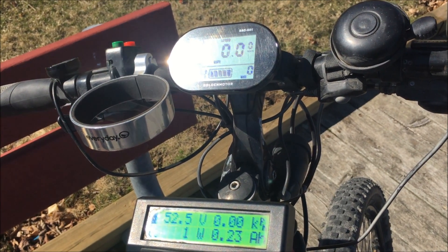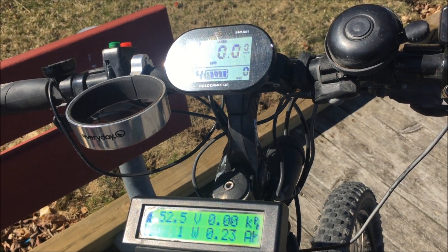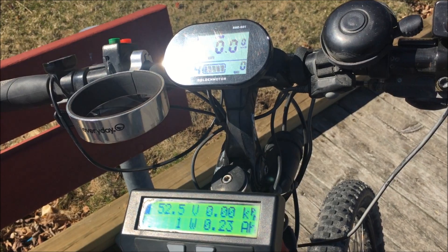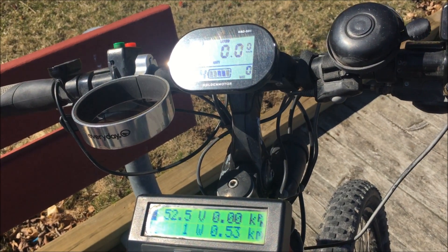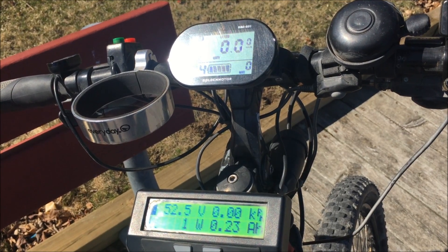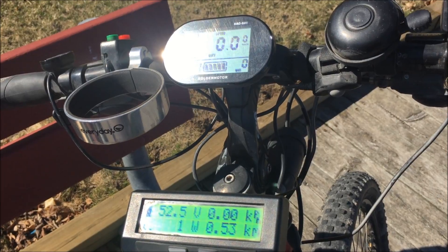So the Smart Display is definitely easier to install and does show a good accurate measurement of speed and watts you are burning at the current time. But the Cycle Analyst wins out at the end of the day with showing the actual amount of power used each trip. So it's a toss-up — you decide.